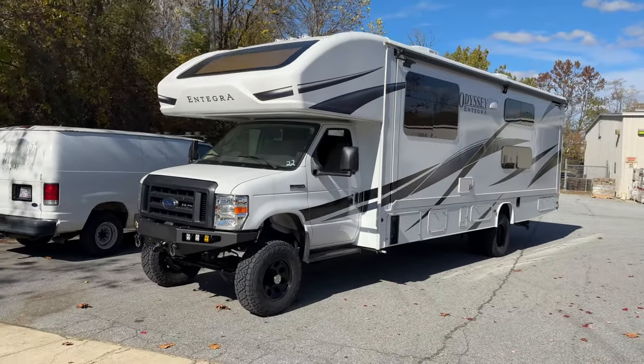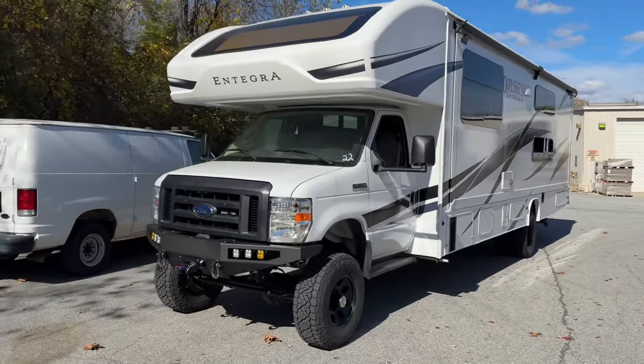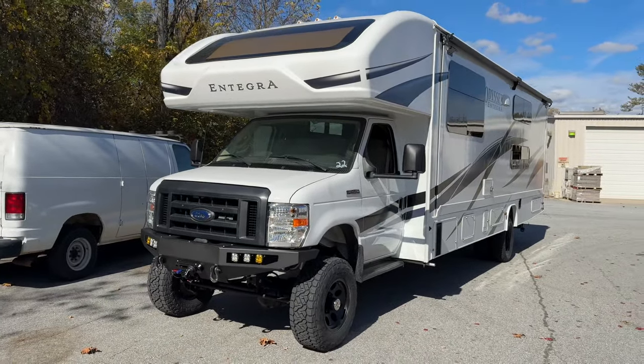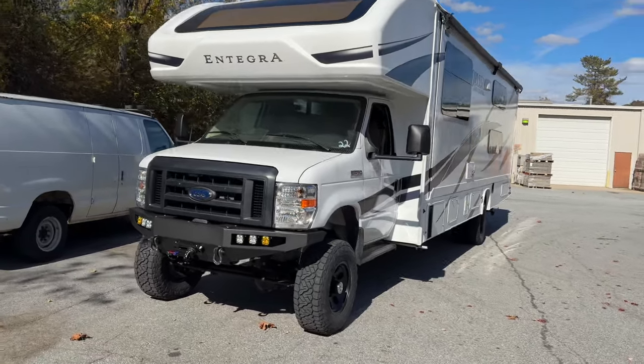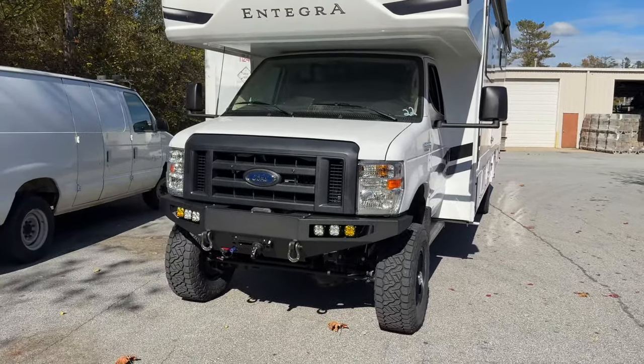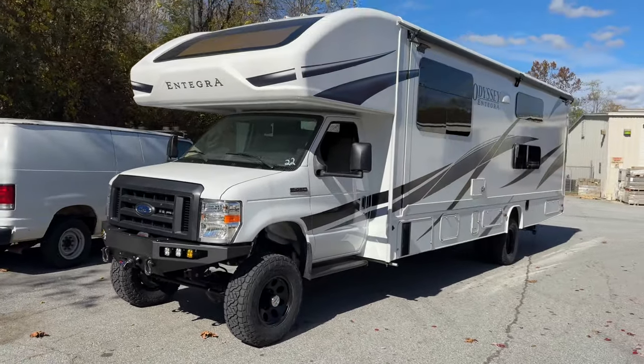Hey everybody, Chris here, U-Joint Off-Road, North Carolina. Wrapping up Dubai 22 — we went out of order, so if you're paying attention, I've already done the video on 23. They requested that one get on the boat first, and now this one is ready to go — ready for its month-long boat ride over to Dubai.